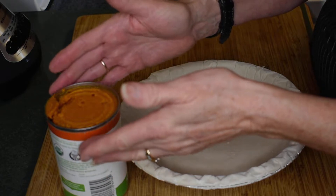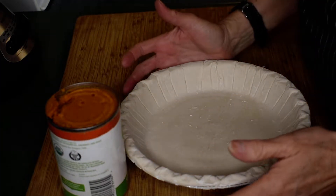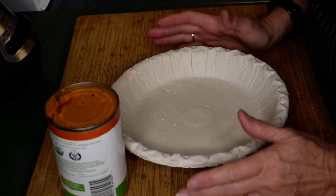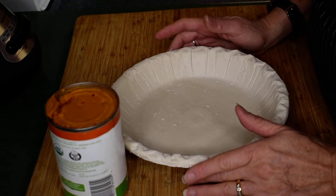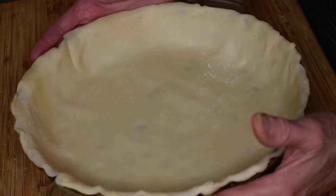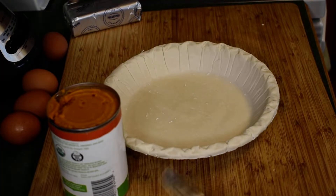Also remember that the sweeter the pumpkin, the less sugar you have to put in. As a lot of you know, I am gluten free and my family is not, so I am using a gluten-free pre-made shell. I absolutely prefer making my own, but I'm usually under a time constraint. You can make your own crust, a regular pie crust, or buy a regular pie crust — just make sure that it's deep dish, or you can get a gluten-free one like I have.